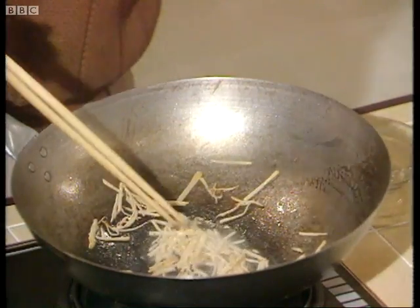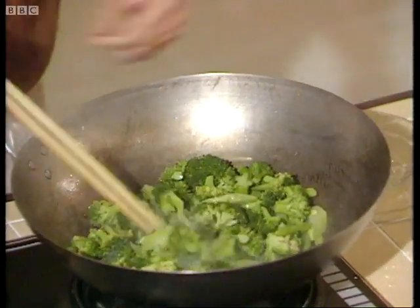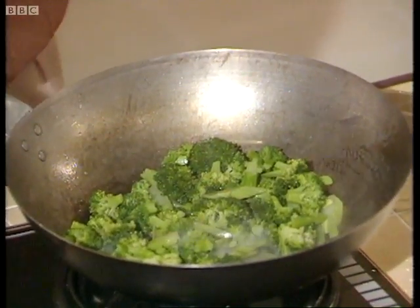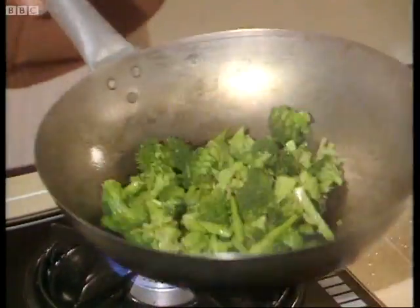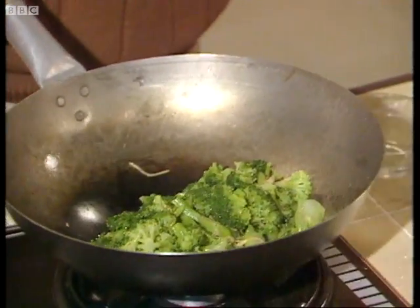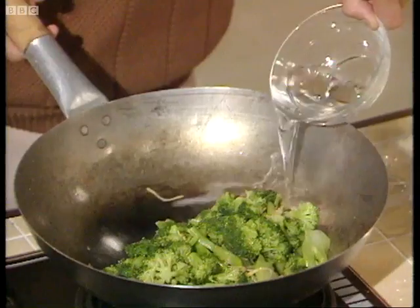Then quickly add the broccoli and toss that to distribute the broccoli very evenly with the oil and also the ginger. And if it seems too dry for you, you can always add a little bit of water like that.